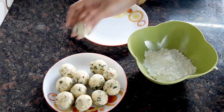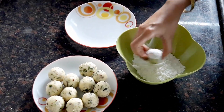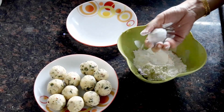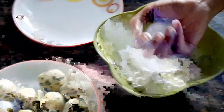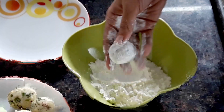After making the balls, we'll coat each ball in the corn flour — just make sure you coat the ball with the corn flour well so that it turns out crisp when you fry it.